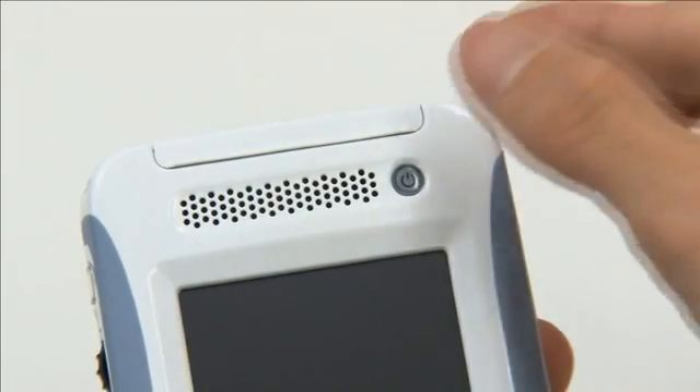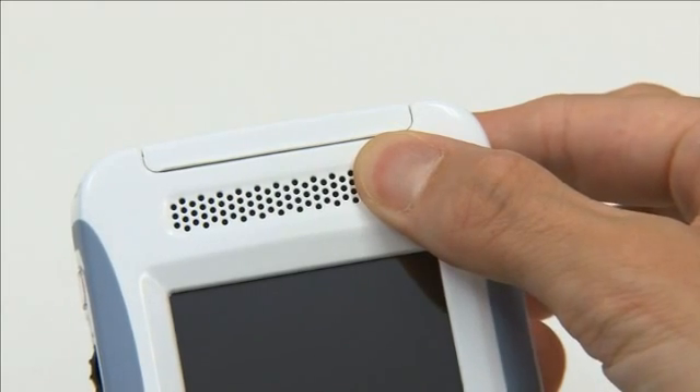This silver dot appears on the screen to indicate the orientation of the probe. To turn the power of the display unit on and off, press and hold the power button.